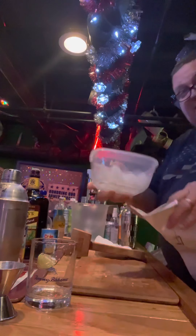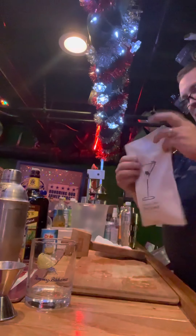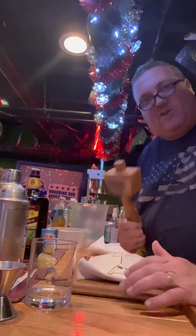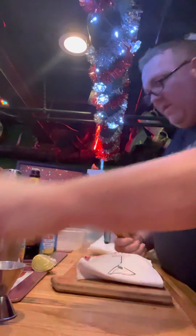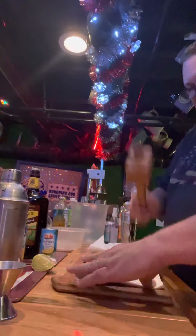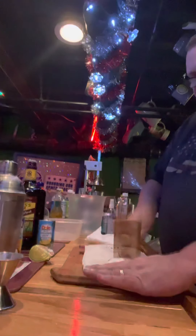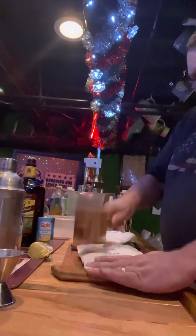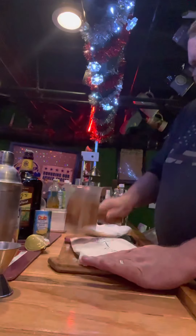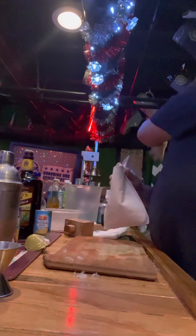We're going to take some ice and pour it into the Lewis bag. A Lewis bag is a great addition to a home bar, and you can really let your frustrations out for the week. It comes with a nice mallet, and you just bang that ice down, make it nice and chopped. The goal is you want some nice chopped ice.